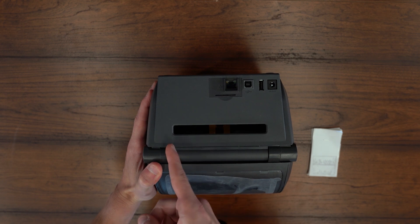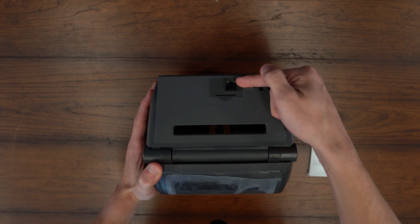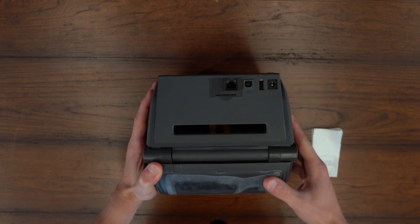This printer is designed to ease your migration journey. It is 30% more powerful than previous ZD models, allowing you to perform multiple tasks at once while maintaining backwards compatibility with other printers.